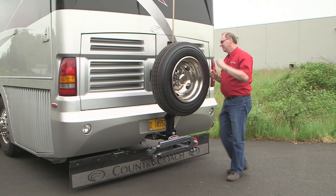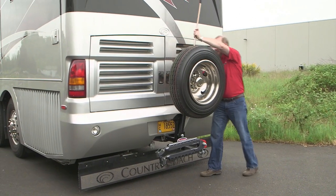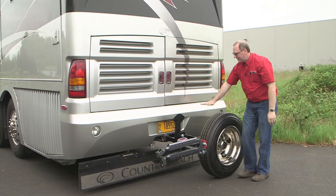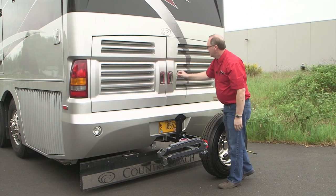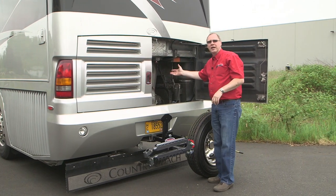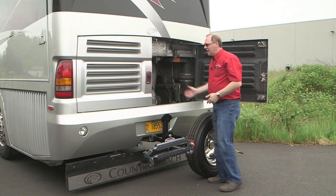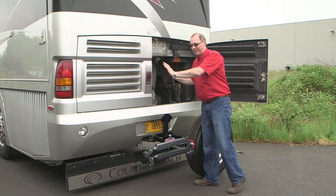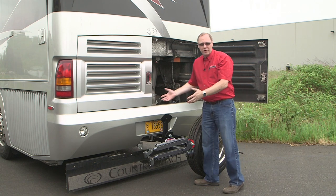So we lower the tire carrier again. And now as you can see, you've got plenty of clearance so that you can access your rear compartments. Maybe you've got storage or maybe you've got oil or some other fluids to check back here. But it's a convenient way to still have access to whatever's on the rear of your RV without having to unbolt and remove a bunch of equipment.